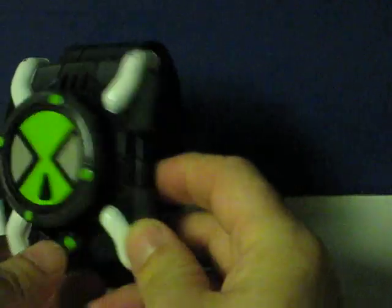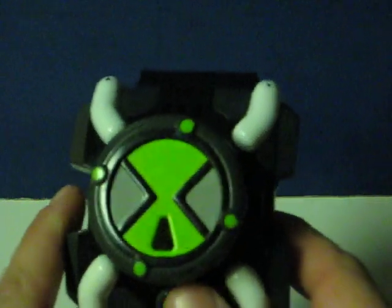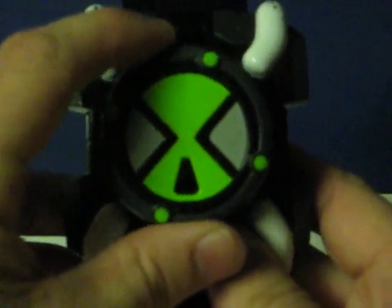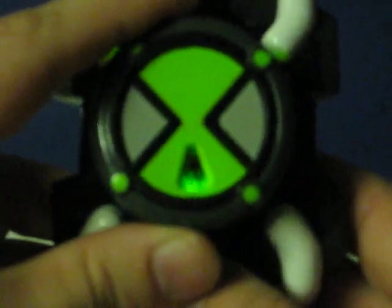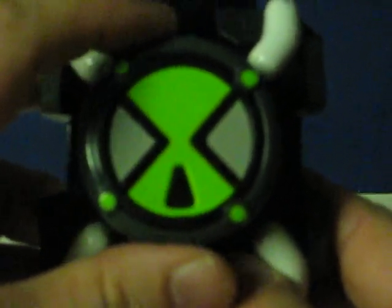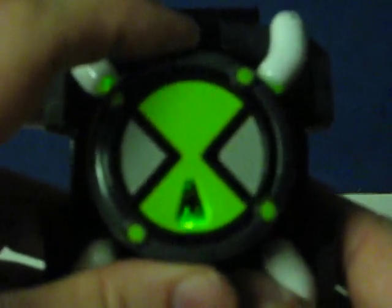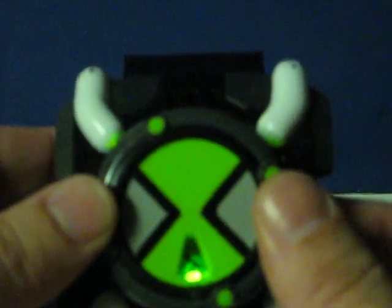First of all, switch the power to the ON position, then just push the button and turn the dial to select the alien you want. And then push it in to activate whatever it actually does.